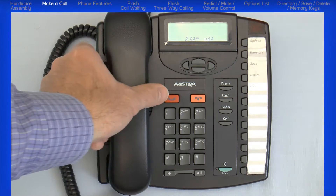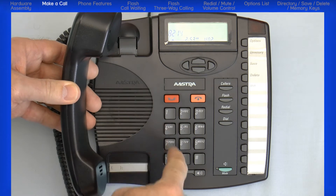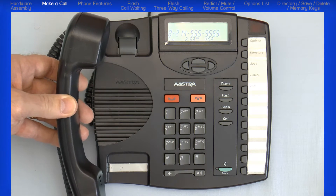To place a call, lift the handset. Then if necessary, dial the access code such as an 8 or 9, and then dial your number. If there's no access code, then simply dial the number. And if set up, you can also dial an extension number.